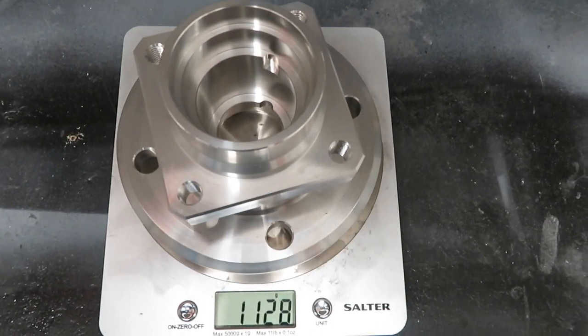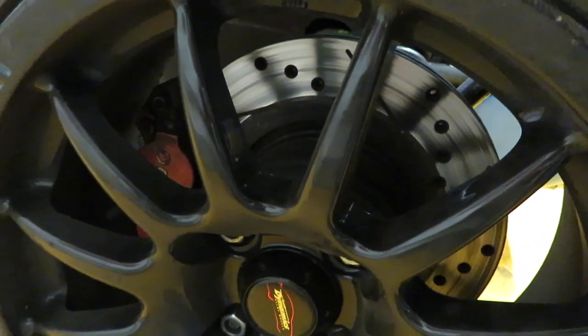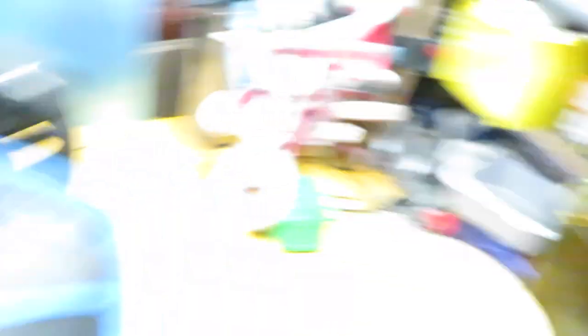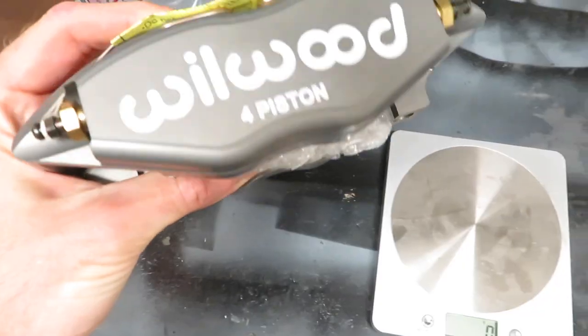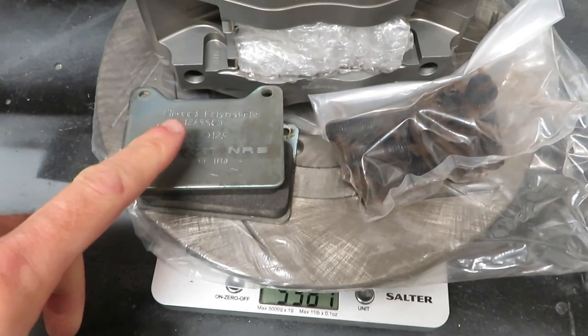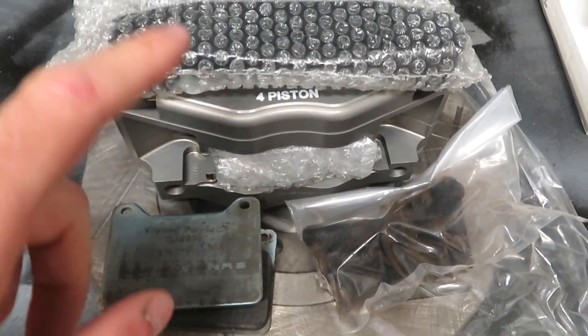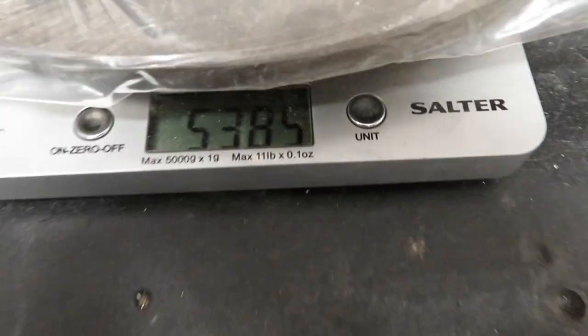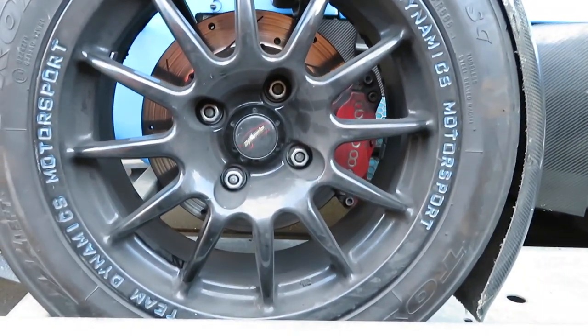These are the aluminium hubs from Burton Power — they come in at 1.12 to 1.13 kilograms. My current setup on the car is Wilwood 4-pot calipers with 285mm vented discs; the discs are very heavy and I think I can get something as efficient for less weight. What I've ordered is a new Wilwood brake kit: 265mm solid discs with Wilwood Power Light calipers, plus pads, bolts, mounting nuts, and a spacer bracket. The whole new kit comes in at 5.385 kilograms.